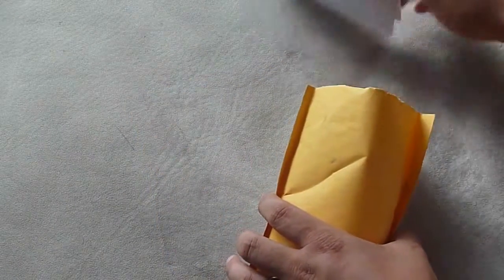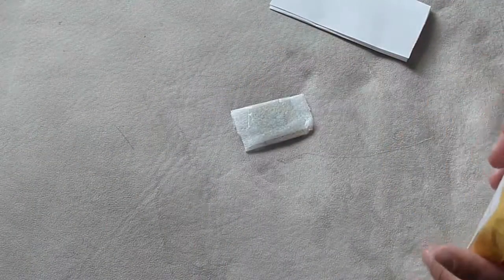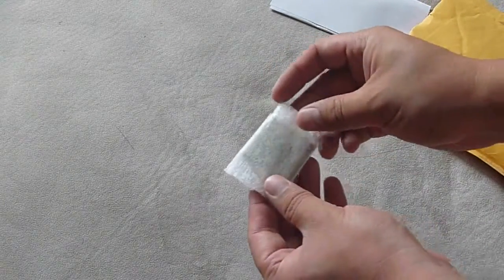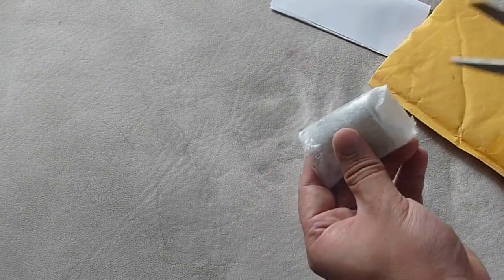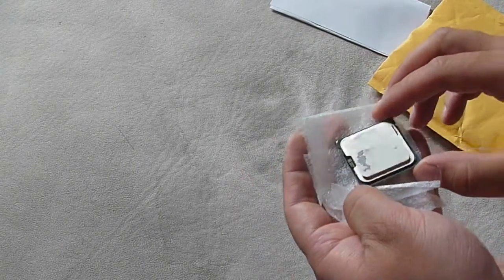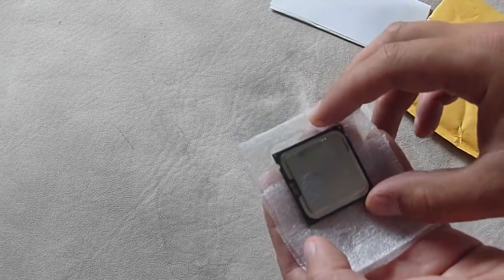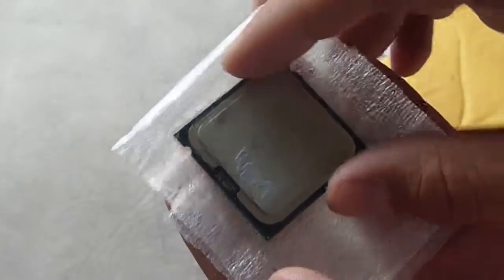Open it up. There's a note about the item. Open it up and here's the CPU. It wasn't packaged with too much protection. The good thing about these CPUs is they don't have the traditional older pins. And I'm not too worried about getting static electricity on it — I'm not a big static electricity worry guy. So here's the CPU.